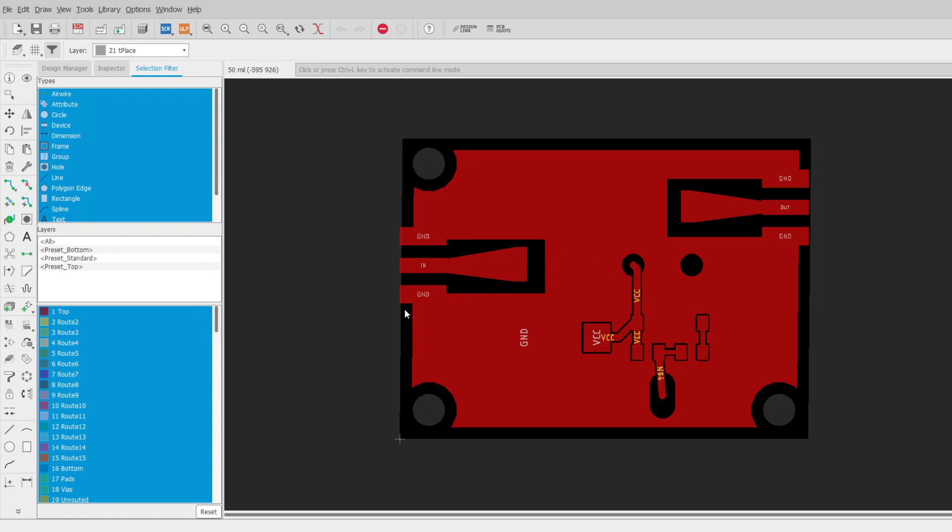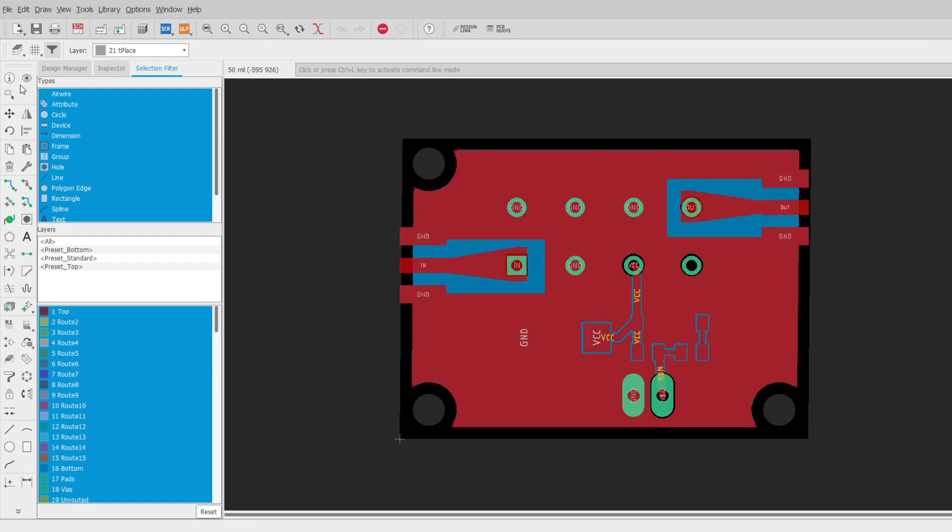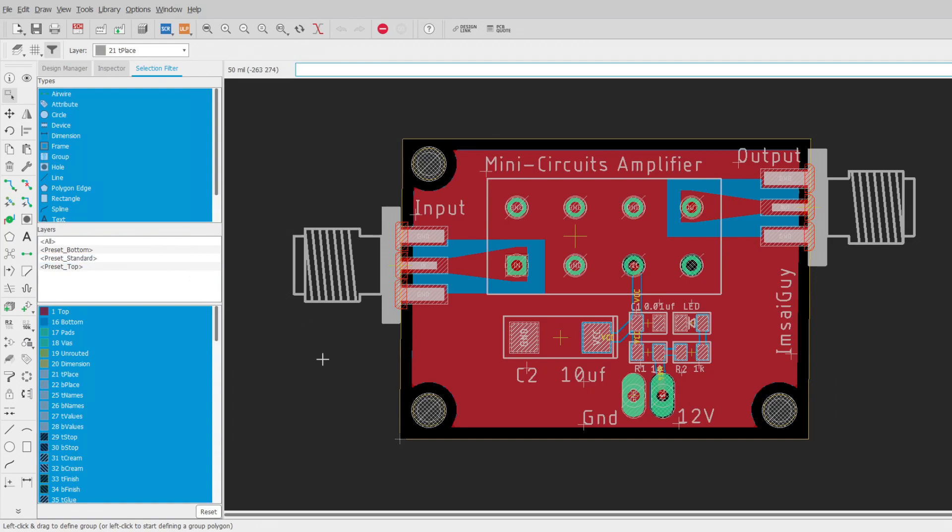The input and output both have that tapered trace, and the bottom layer is just all ground plane. I think it's ready — let me send it in and get it fabricated.